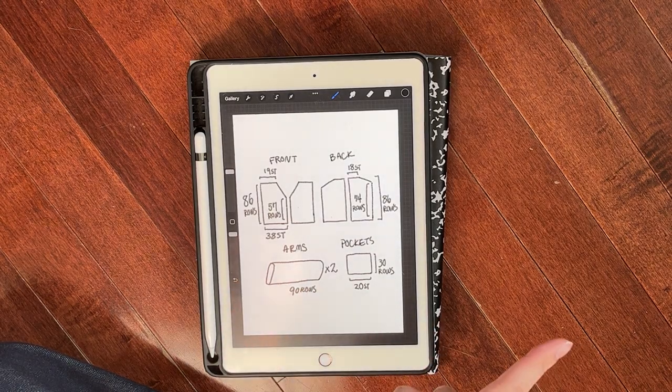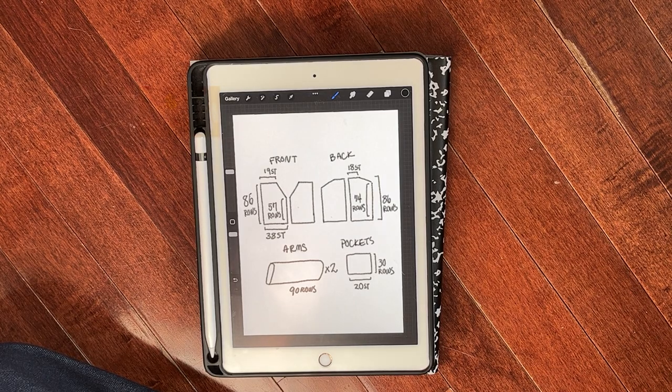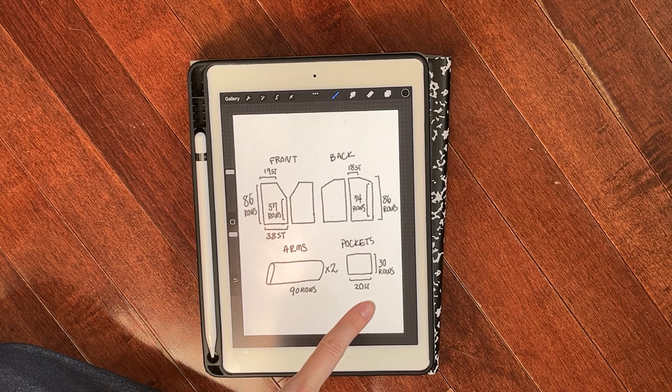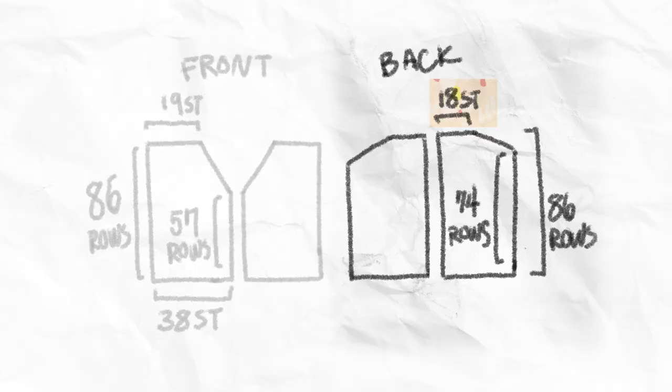I decreased on one side every other row by one stitch until I had 19 stitches left on the machine. You do that twice, on either side of the panels, so you end up with two mirrored panels that give you the V shape. For the back you do something similar, but you end up with a sloped shoulder shape — two mirrored panels. I cast on 38 stitches again, went up 74 rows, then decreased at a much more rapid rate, by three stitches at a time, until I had 18 stitches — which works out to about 86 rows.